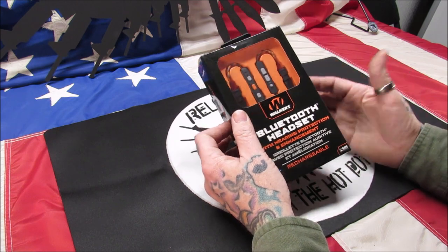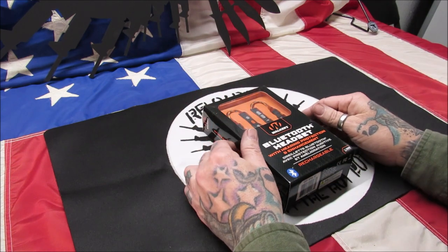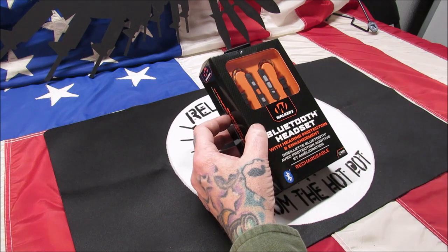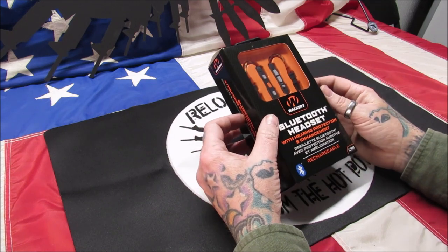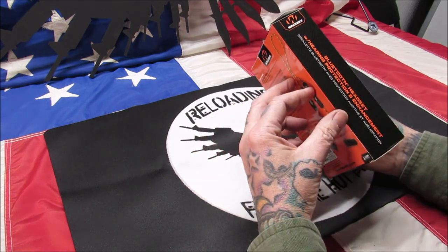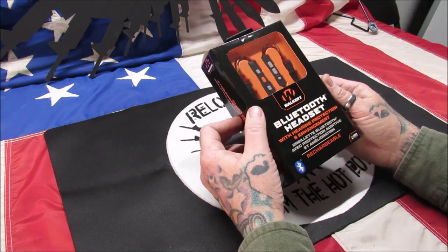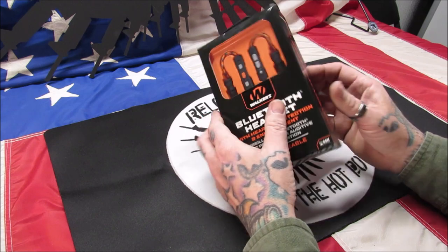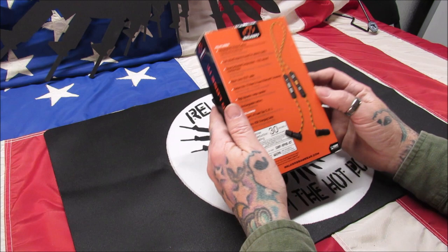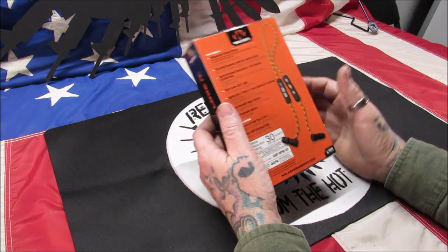Then I contacted Axle and they said, we'll send you a new pair. That's pretty nice. So they sent me a new pair and I wear those every day at work because they have Bluetooth in them — I can listen to music while I work. I work in kind of a loud surrounding, dealing with brass and vibratory tools and tumble polishers. Chris got the set without Bluetooth, but I want the Bluetooth for work and just being at the range, listening to music while setting up.